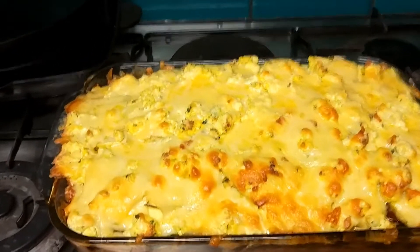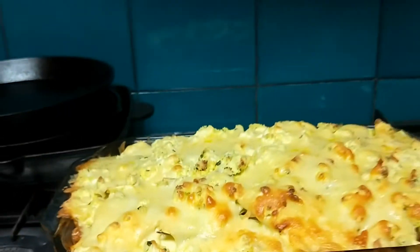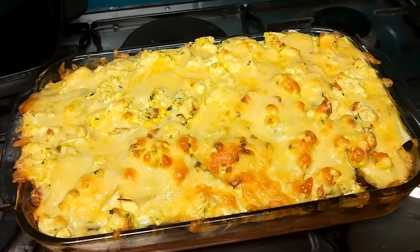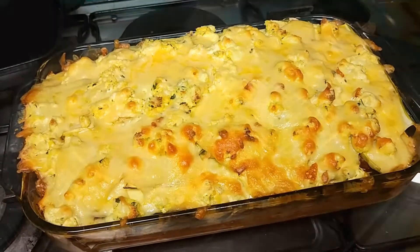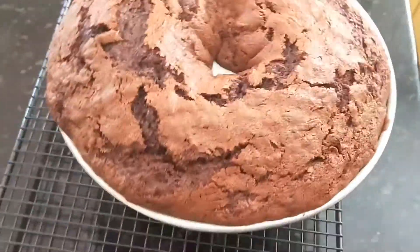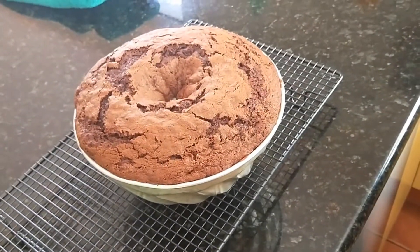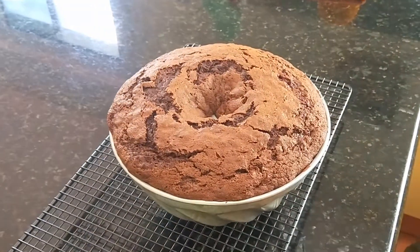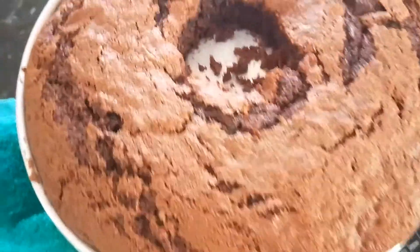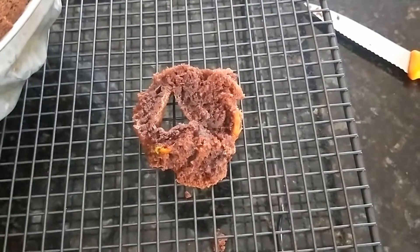The final product looks all right — you can see through the side there. When we crack that open, we'll have a demo and ask the terribly reliable Shazzy what she thinks about the cake. Oh, that looks all right, doesn't it! Pretty! She got up early, the bugger — she foxed me. Three cups of zucchini in that. Are you proud, Rosy? Well, we haven't tasted it yet — we'll see.